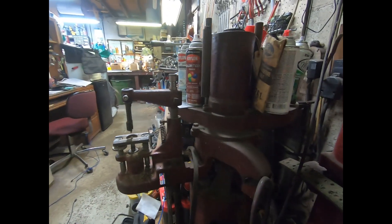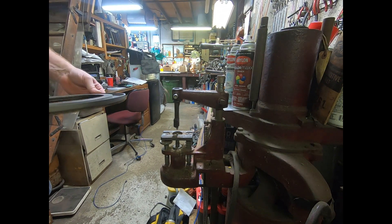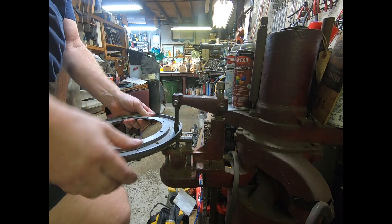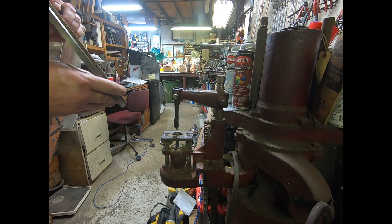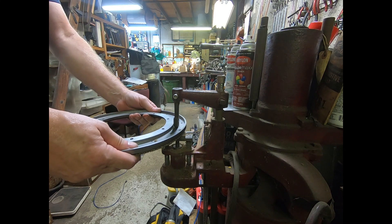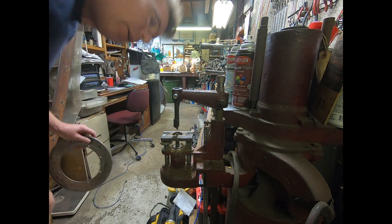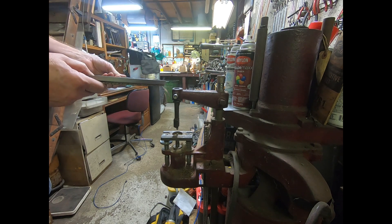We are zeroing in — just a few more holes to go. You also have to be aware of your shavings that can get down into your stops, so you've got to blow those out once in a while. That's just part of operating an old machine.